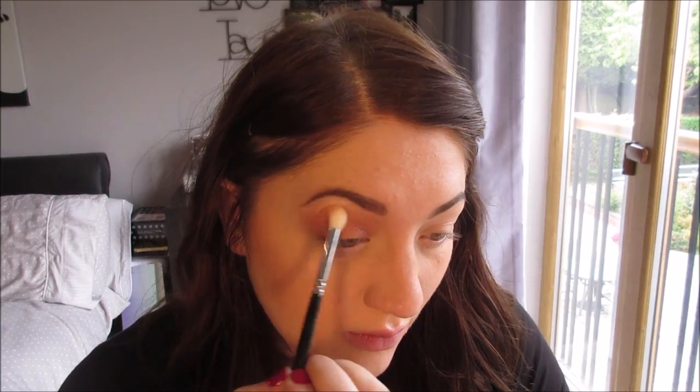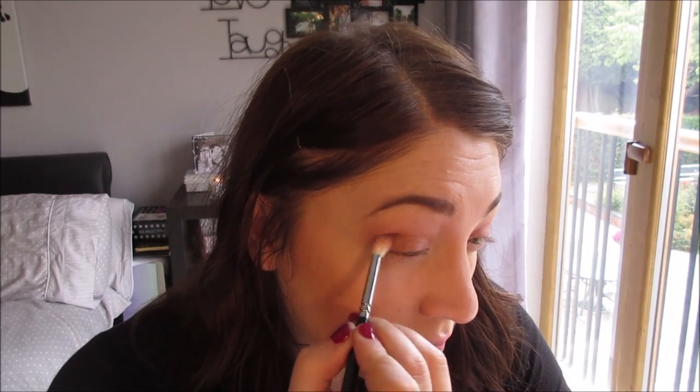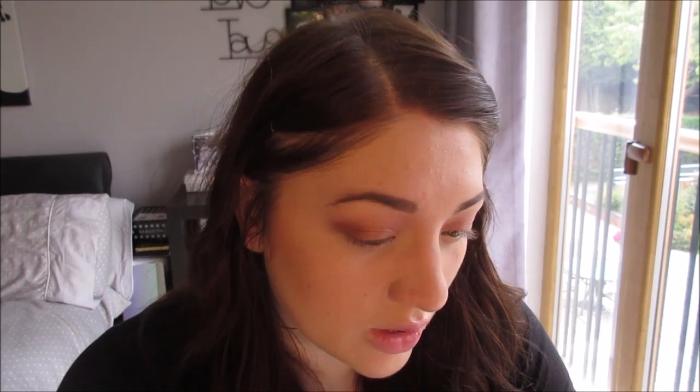I'm going to go in with the Zoeva 228 Luxe Crease brush and blend that out. Then I'm going to take Noona, which is a matte pinky-brown colour from the palette, on the same brush and softly blend it into my crease and outer corner. This is just going to give a bit of depth and warmth to the eye.